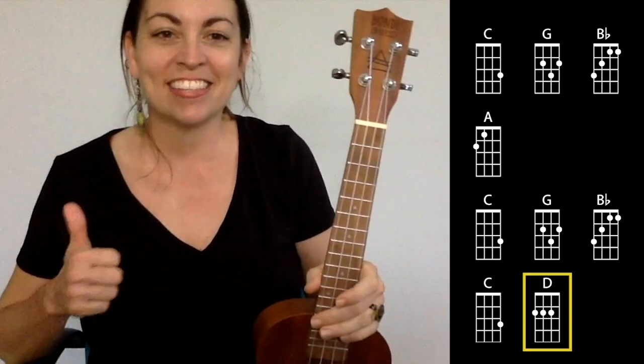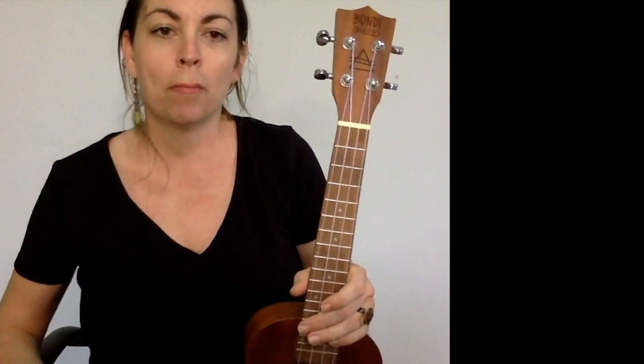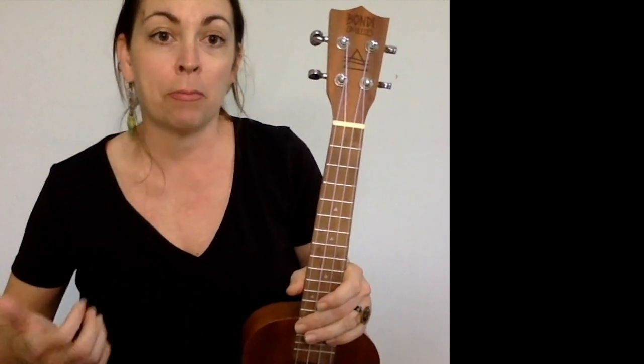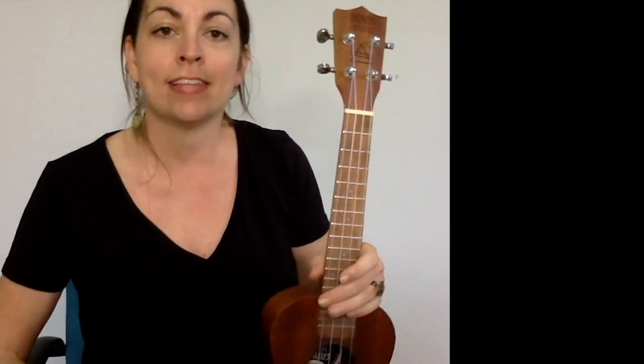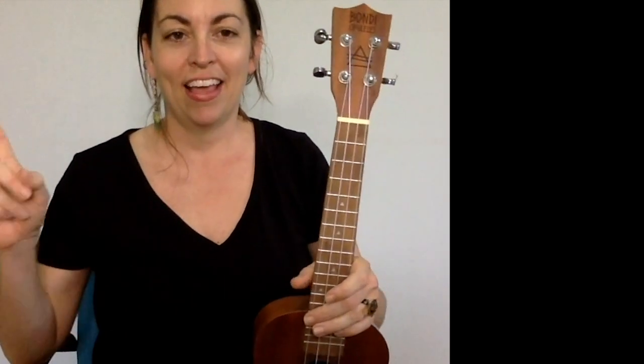Great job, everybody! If you like this lesson, click like, hit subscribe, and join the revolution. If you want to support my work and access a library of song sheets and exclusive content, you can find me on Patreon. I'll see you next time with another lesson. Peace out.